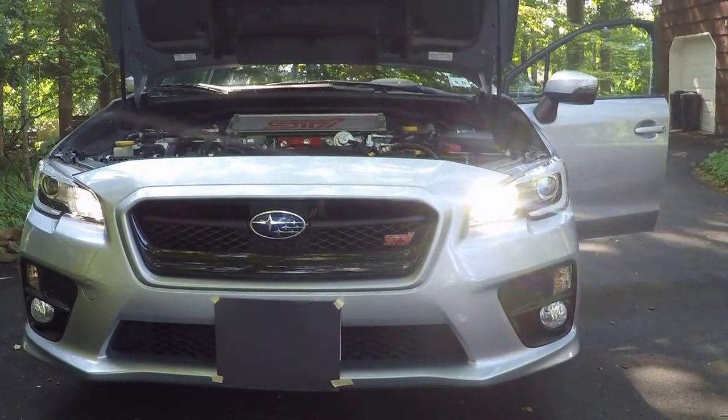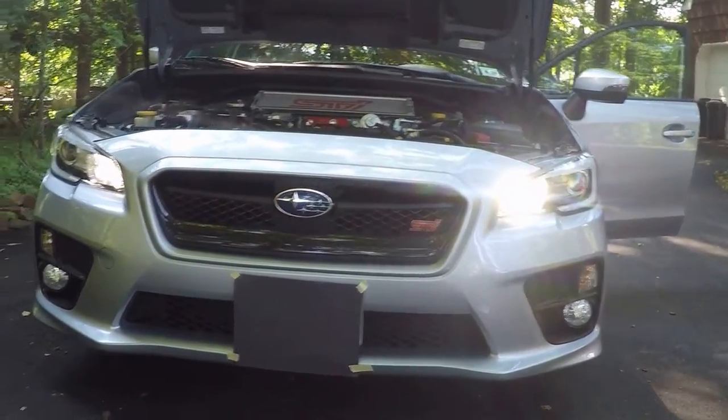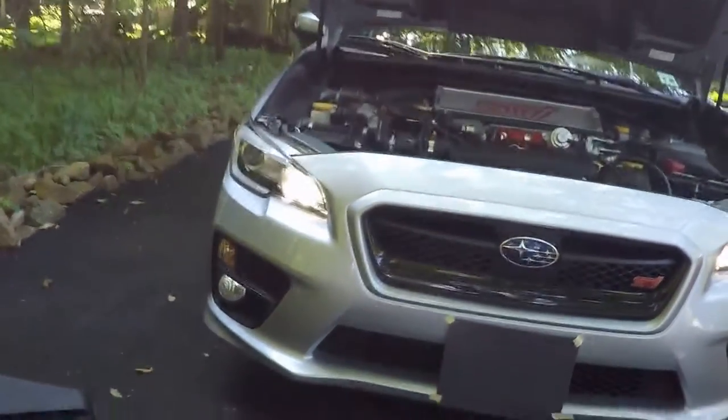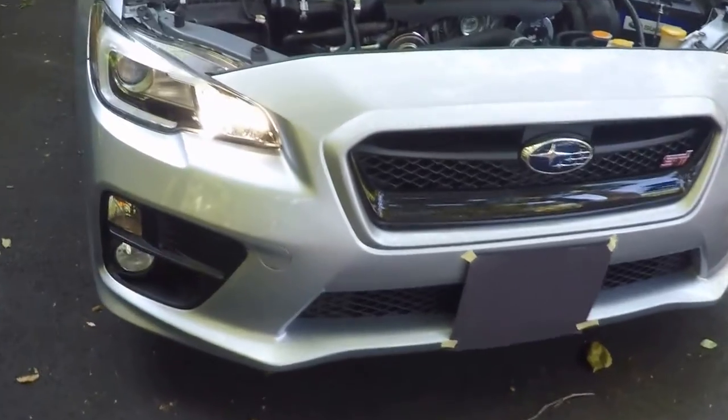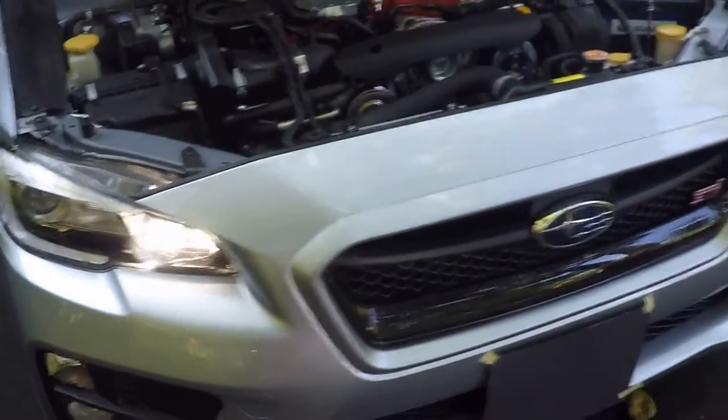Nice and bright. As you can see, very white lights instead of these yellow lights that the factory put on.